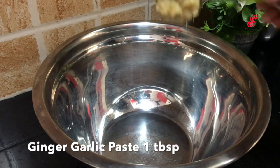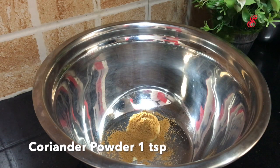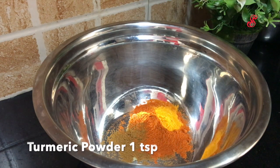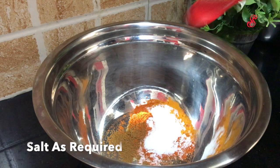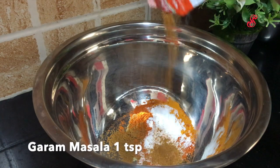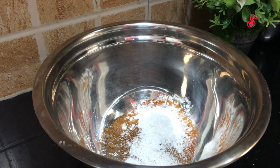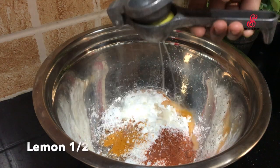First, we add 1 tablespoon of masala in a bowl. Add salt and 2 teaspoons of salt. Add 2 tablespoons of corn flour for crispiness. Add 6 lemon.